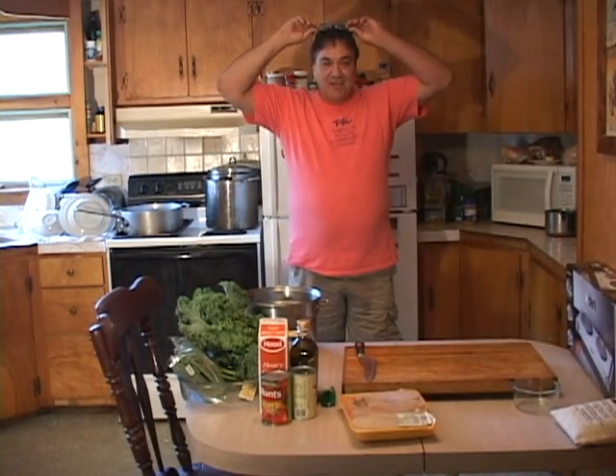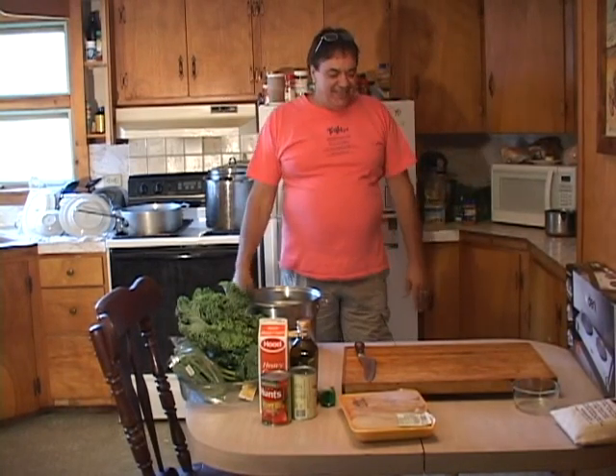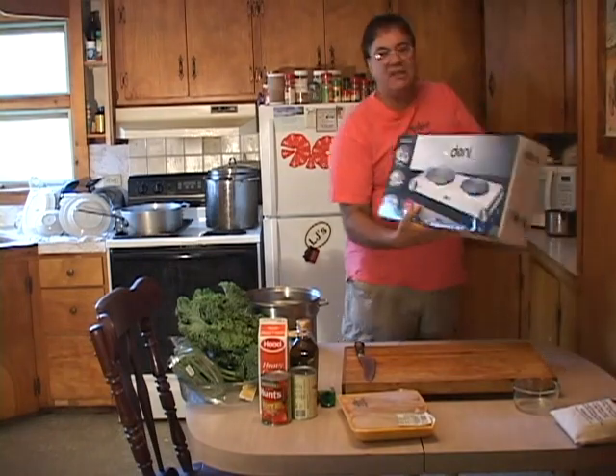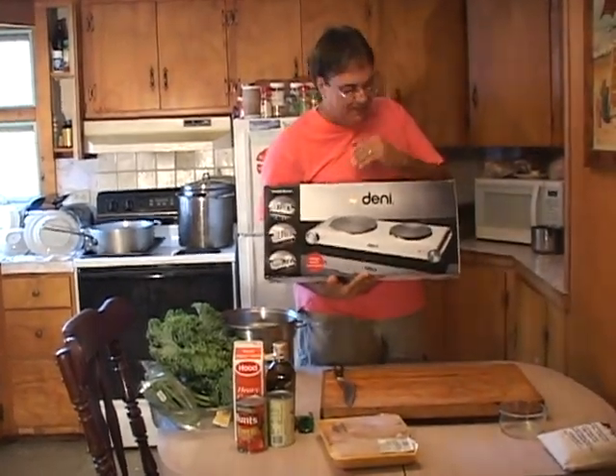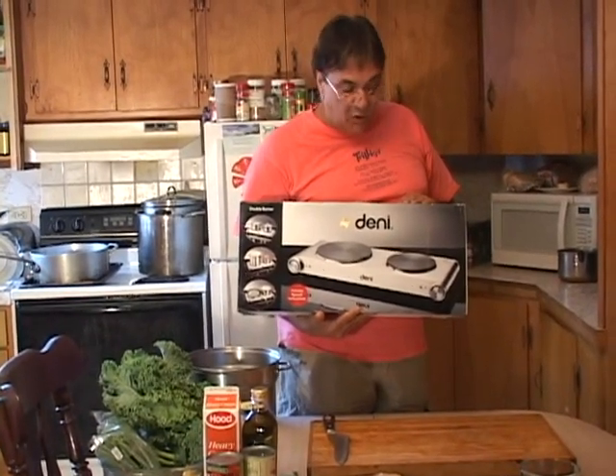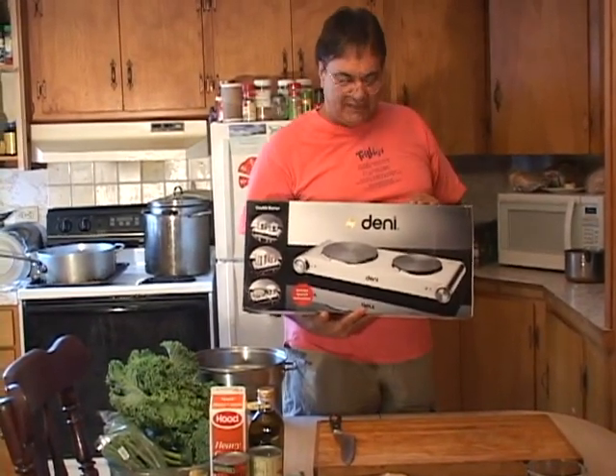Welcome to cooking with Papa, Papa Tuck's kitchen. We're gonna do a special here today and I'm gonna be checking out this new dinner stove top. This thing is so cool — I picked this up and we're gonna do a little cooking with this. This thing is awesome for you college students out there in your dorms and whatnot, this thing is perfect.